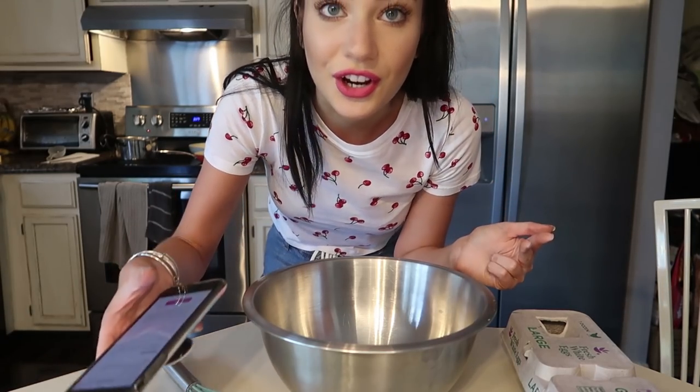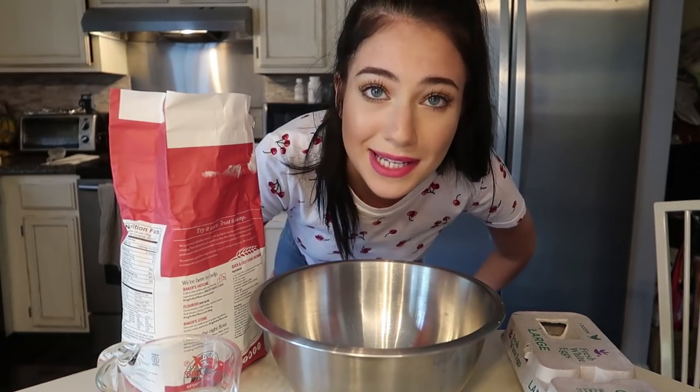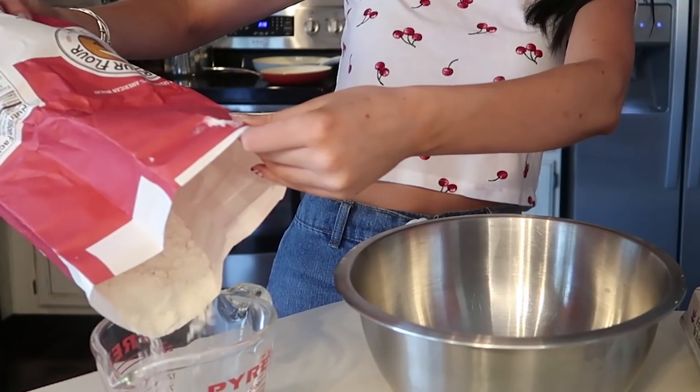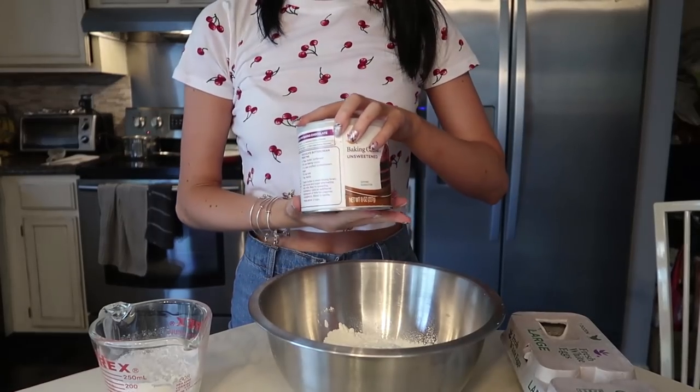Step two is in a bowl with flour, cocoa powder, and sugar. I also watched a Tasty video where a girl tried to make this and she said to use less cocoa powder and more flour, so we're gonna do that. I used to bake all the time when I was younger, so I have lots of experience. One and a half cups of flour, let's do that. Some cocoa powder.